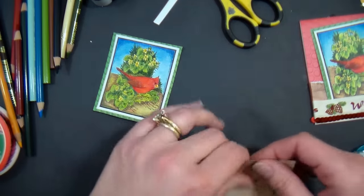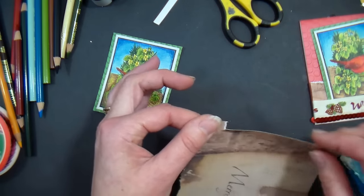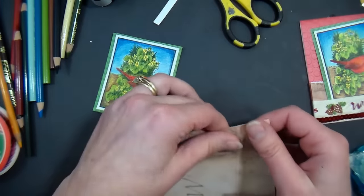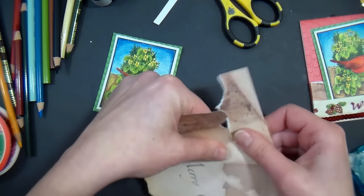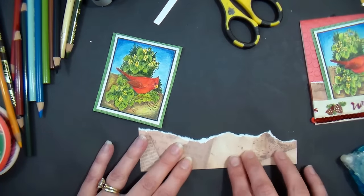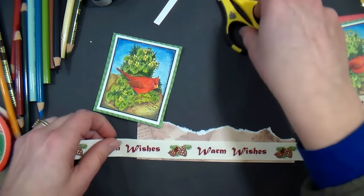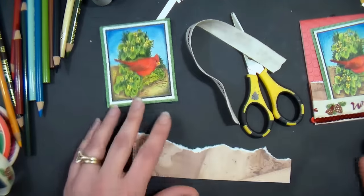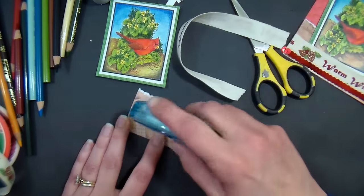Now I'm using a little vintage paper. When you tear paper, tearing away from you gives the white deckle edge, and tearing towards you doesn't. I want the bottom part to be deckled, so I'm tearing away from me to get that cool white edge. I'm also adding some ribbon, cutting it so I have a little to wrap around the back.